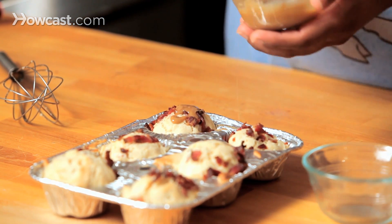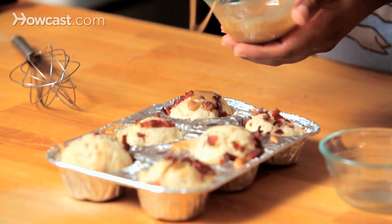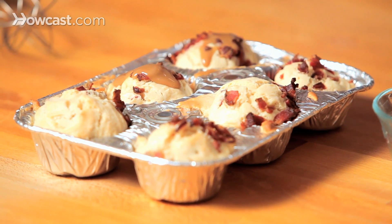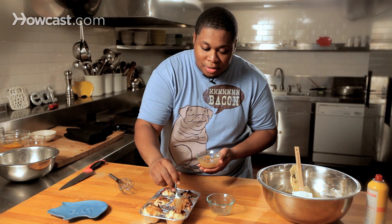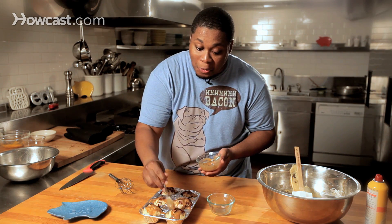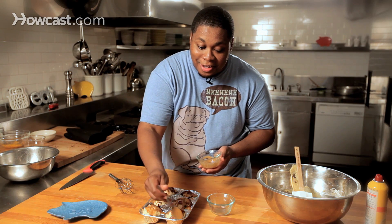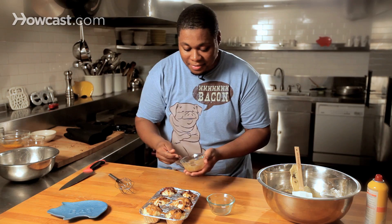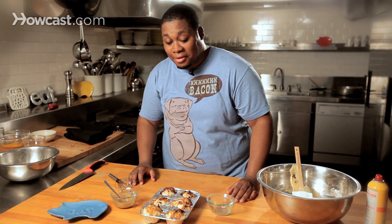Look at that, oh my goodness, this is gonna be so good. Cover as much of the muffin as you wish — it's all up to you. As far as covering a muffin in caramel, there is no right or wrong, so don't worry about it. I'm not here to judge you, I'm here to guide you. And there we have it — salted caramel bacon muffins. Oh, it's so good!